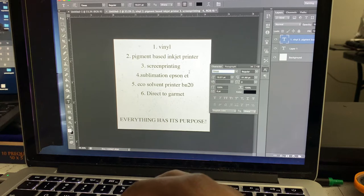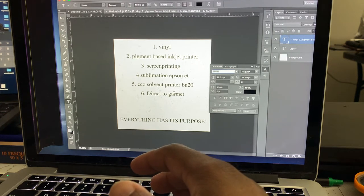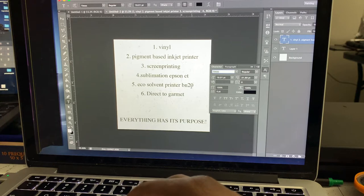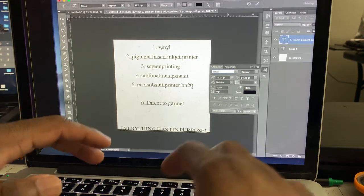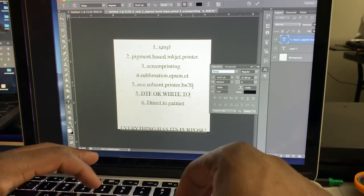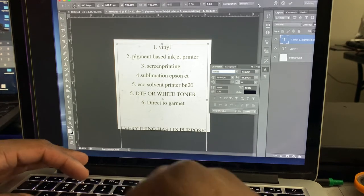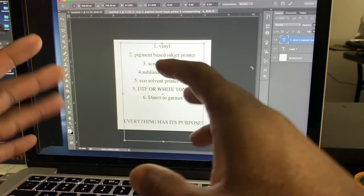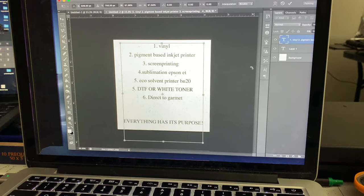If you don't have the money for direct to garment — it can get expensive — you can use the pigment-based inkjet printer. If you have an eco-solvent printer, use that. White toner printer — you can also use that. A lot of people do DTF — direct to fabric — you just print the little transfers out. White toner is just a couple of steps and a little learning curve. There are so many avenues and there isn't one correct way.